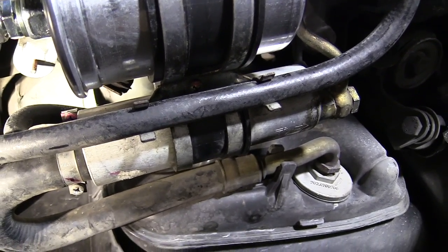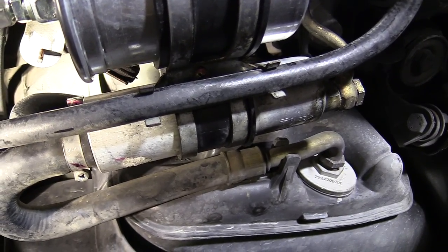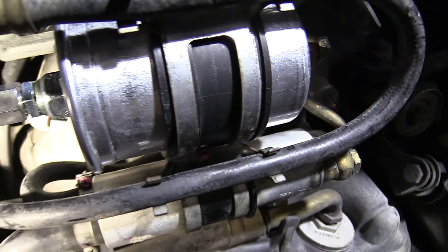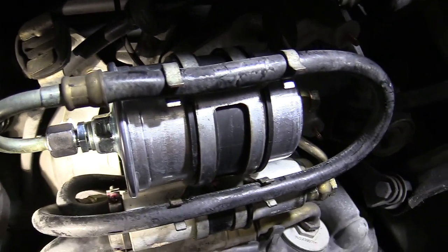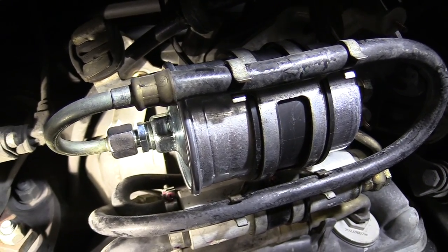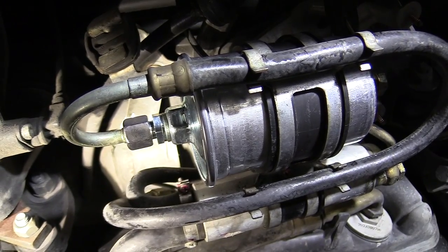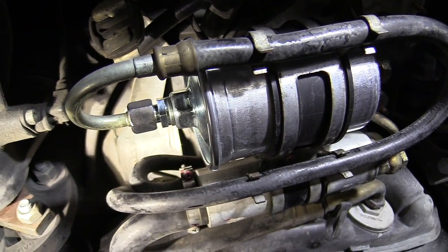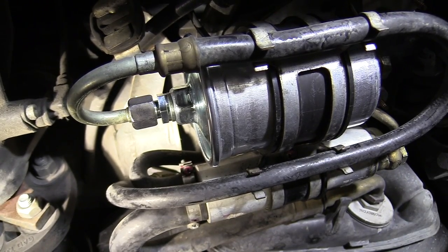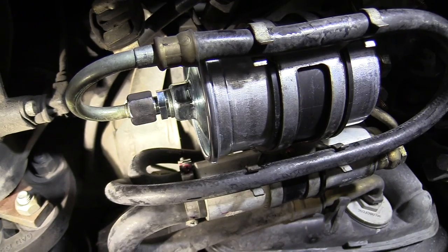There was another YouTube video that advised — before you undo any of your connections — start the car, have it running, and then pull the fuel pump fuse. I'll see if I can link his video with mine so you can get a sense of what I'm piecing together. His fuel filter was a lot different than mine.